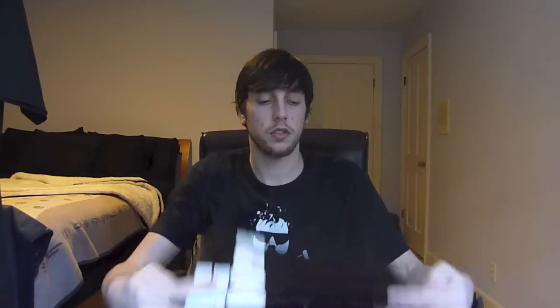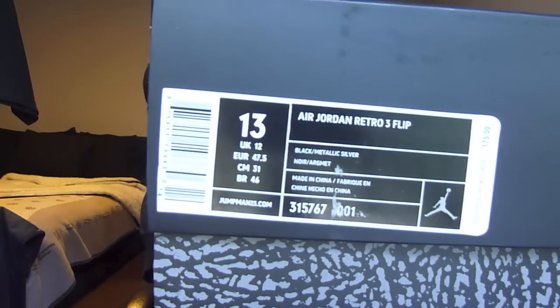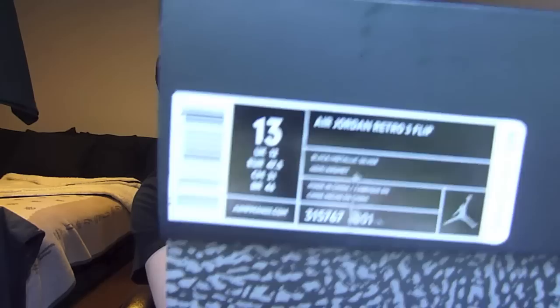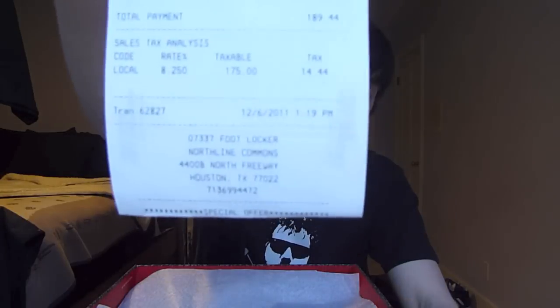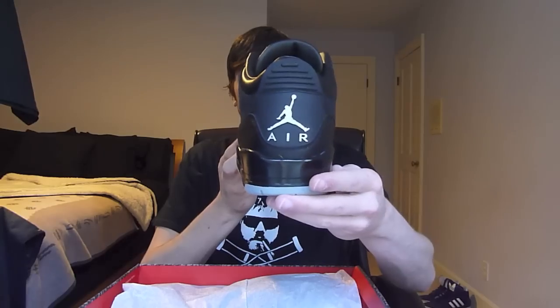First pair is from House of Hoops. My boy Mr. Premio Sneakers helped me cop these. It's the Air Jordan Retro 3 Flip, black and metallic silver. You guys already know what they are — it's my second pair of black flips. Got the Jordan 3 card. He called House of Hoops in Houston and they shipped these to me directly. Here we go — another pair of black flips.